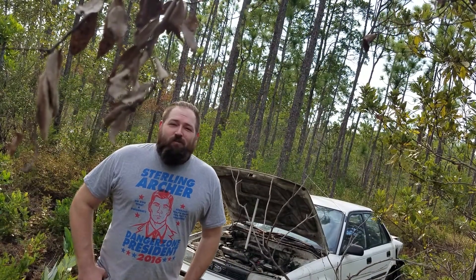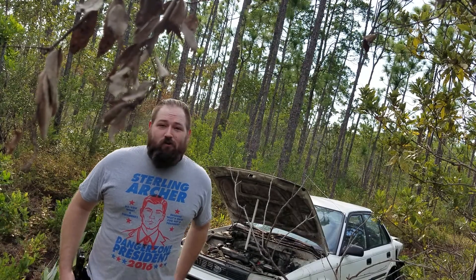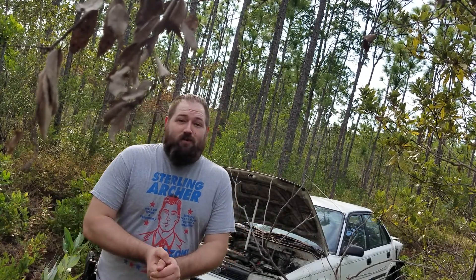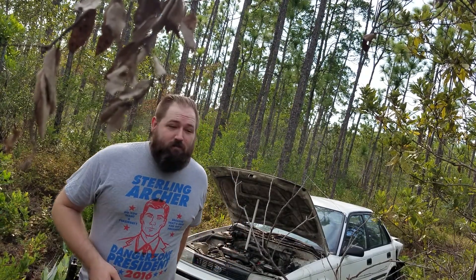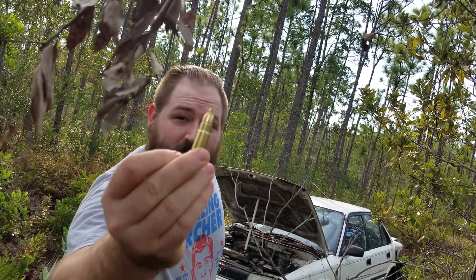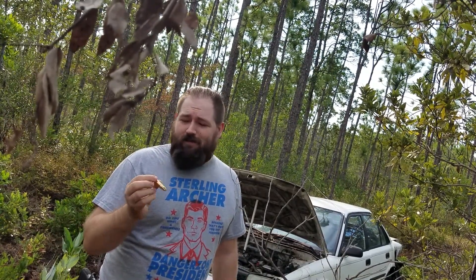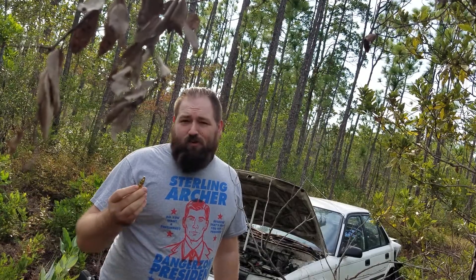I'm Jeff and behind me is a Toyota and we're going to shoot it with a .458 SOCOM. The .458 SOCOM is one of these — it's a pretty big projectile. It's an extreme penetrating round by Alita Fence, I believe. It has 29.2 grains of H110 behind it.